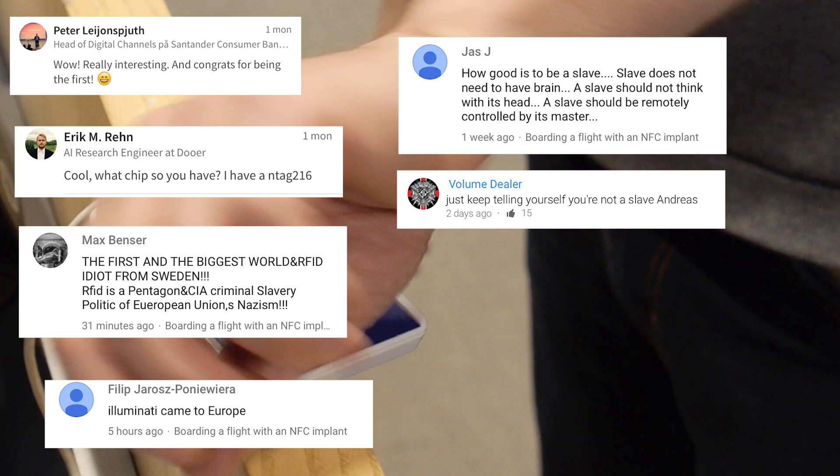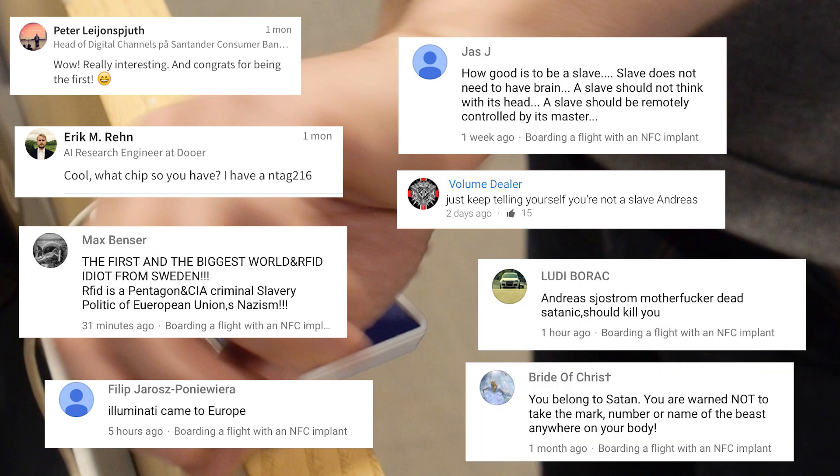I also received another type of comment, from the account name 'Ludi Borac': 'Andreas Sjöström, motherfucker dead satanic should kill you.' So I did receive a couple of death threats from people who are upset with the experiment itself — maybe because there is an irrational interpretation of what could or could not be a prophecy in the Book of Revelation in the Bible, but it's obviously taken out of context and I don't intend to make any further remarks on that type of interpretation.